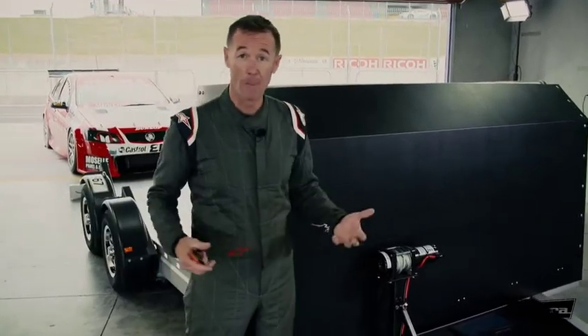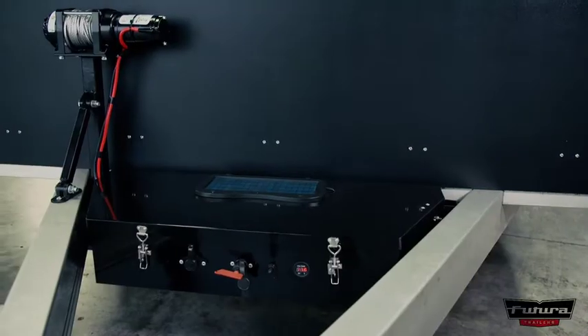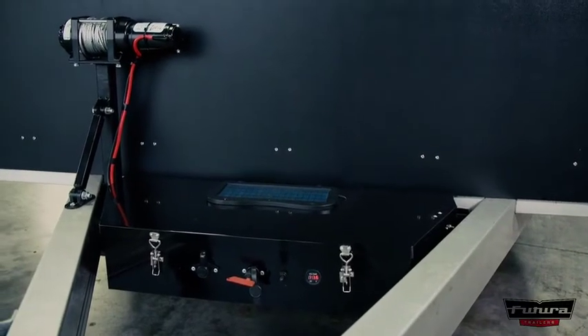Now if you are by yourself and you've got no mates, well we've got this recovery winch right here. You can line that up, hook it up to your car, and on she comes with the press of a button.